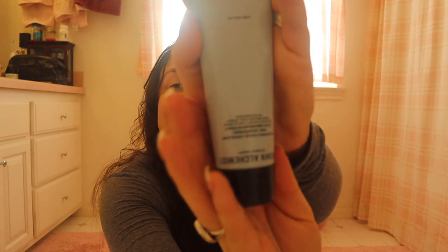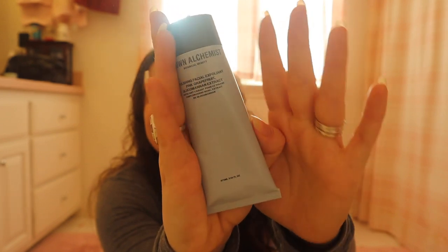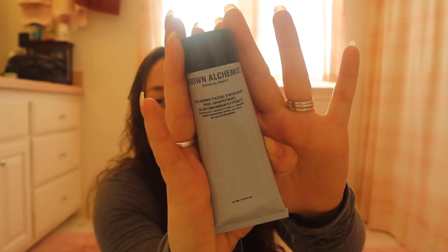I maxed out on the Grown Alchemist polishing facial exfoliant. My husband's discovered it and he really likes it too — sometimes I can tell he uses it when I have it in the shower. I love this stuff. This and their cream cleanser are my favorite things from Grown Alchemist that I've used, and I've used a lot of their stuff. So I maxed out on that.